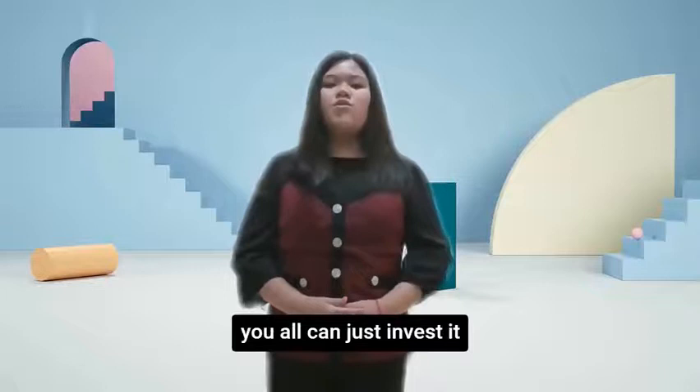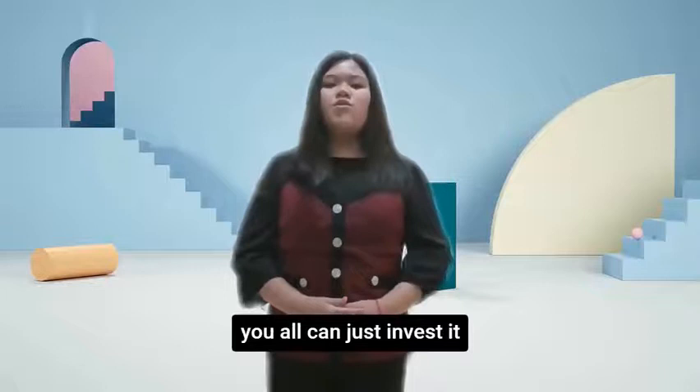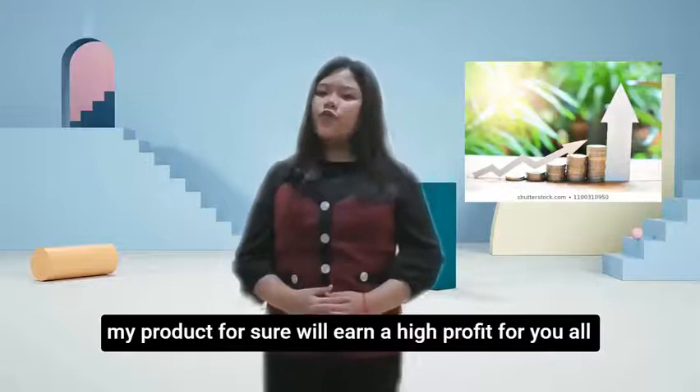For those investors who are interested in investing in my product, you can go ahead and invest. I can guarantee that my product will earn a high profit for you. Thanks for watching! Bye!